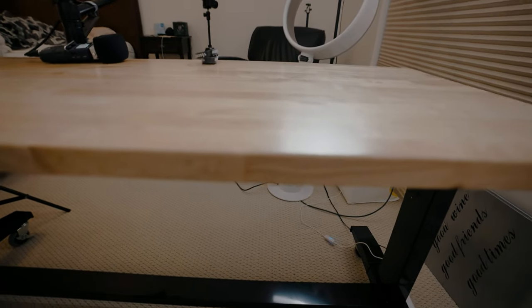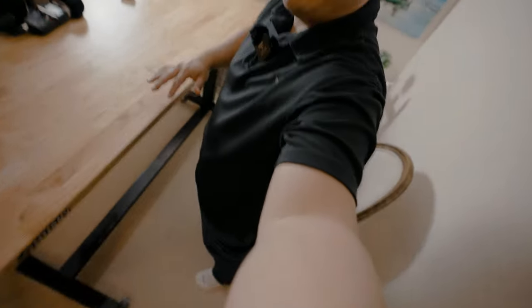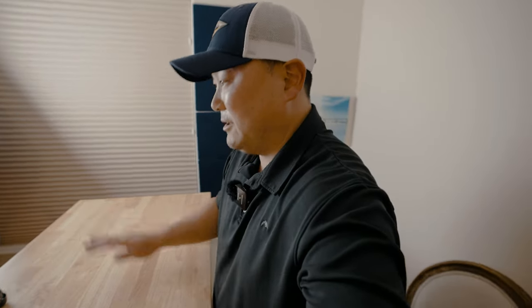It doesn't show on camera, but it's actually adjustable — I can make it go up or down, whatever I need. Honestly, I've never tried raising it because I've never needed it. Let me show you... man, look how high this desk goes! I'm standing up and it comes up almost to the middle of my chest, right above my belly. So you can actually stand up and do some filming if you need to. I didn't even know it got this high — pretty cool! It's like $250.